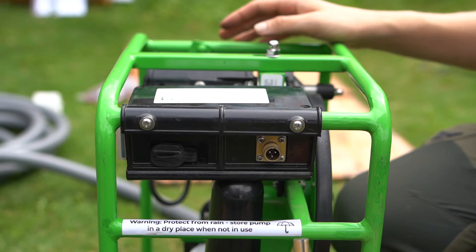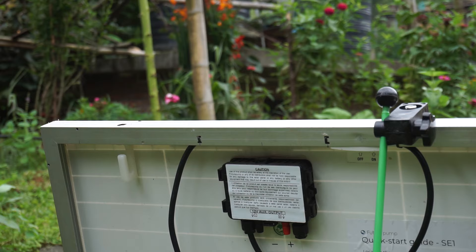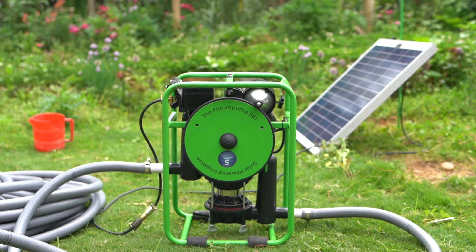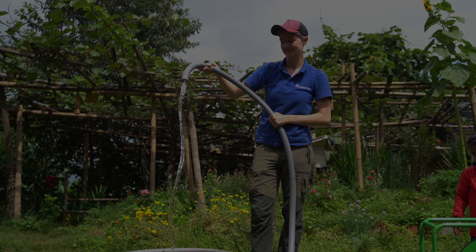Plug the panel into the motor, or into the connector on the black box, depending on your version. You are now ready to switch the pump on. Use the table in the installation manual to find the correct hose pipe sizes to use. Make sure you register your warranty. Enjoy your SE-1 solar water pump.